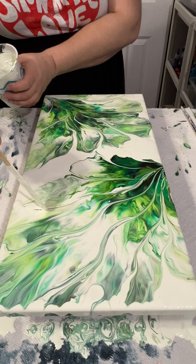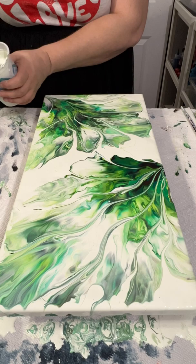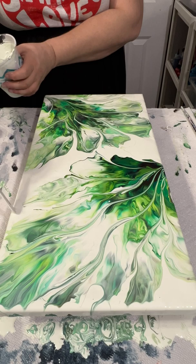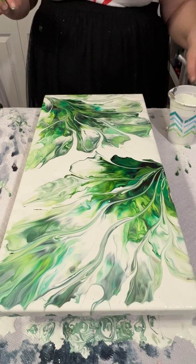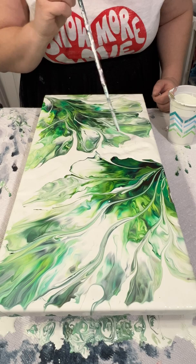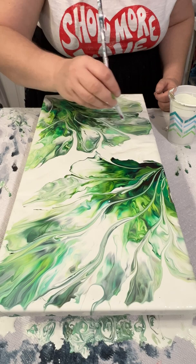I see that in the middle where I poured the paint there is so much paint, so I try to blow some of it off the canvas because I just don't want it to be a giant puddle of paint in the middle.